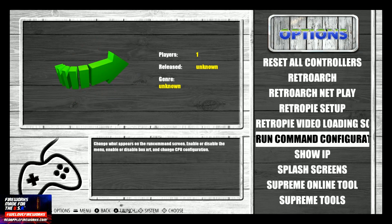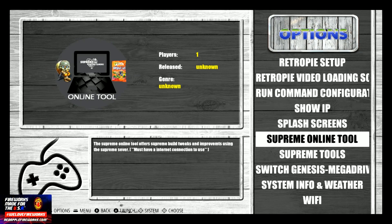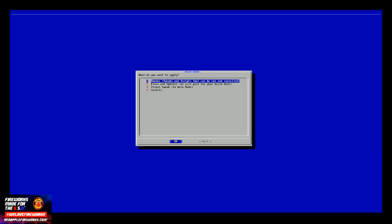The first thing that you're going to do is log in, go to your Emulation Station, and go to Supreme Online Tool. In here, you'll find several different options. You hit OK and you'll see Tweaks, Fixes, Visual Tweak. So we're going to go to Fixes and Updates.